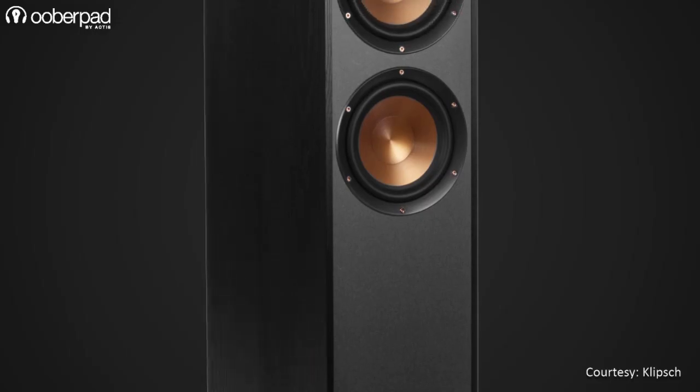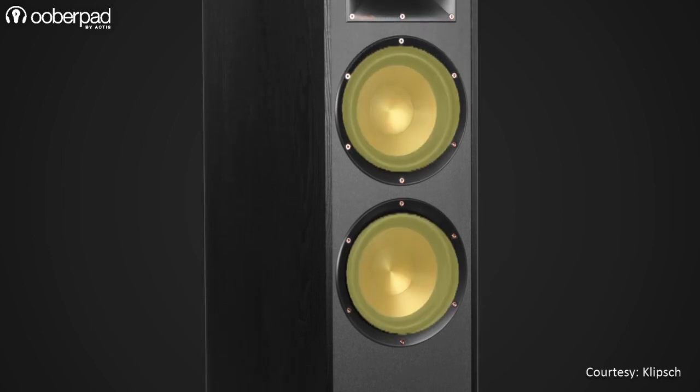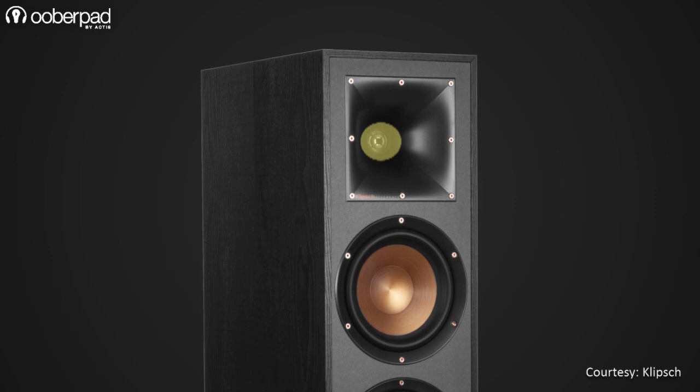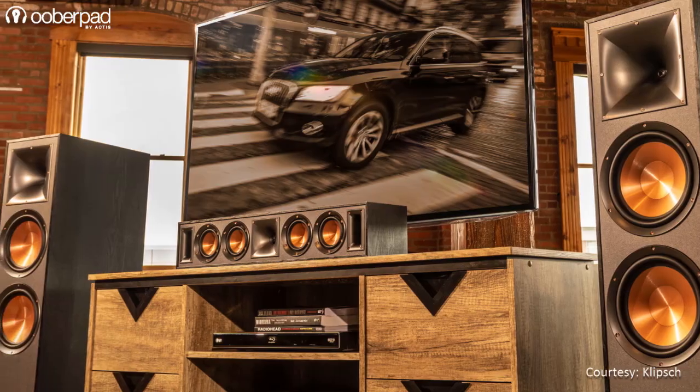The R620F is a floor stander that integrates dual 6.5-inch woofers and a 1-inch aluminum tweeter to deliver up to 100W output, which ensures an impactful front, left and right channel performance.